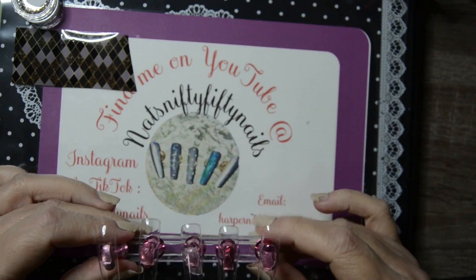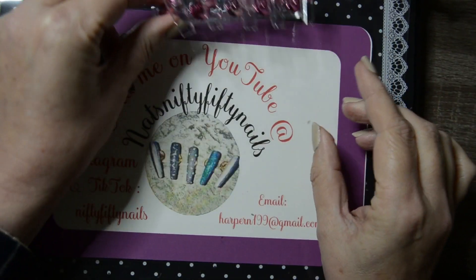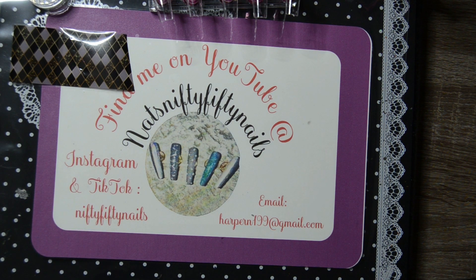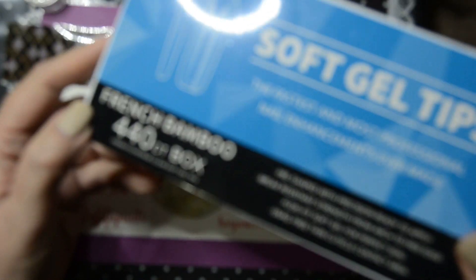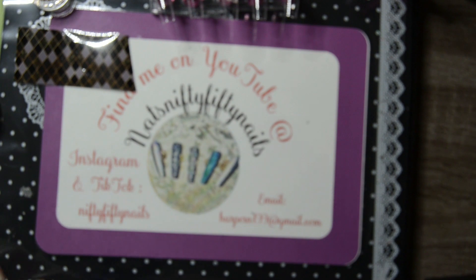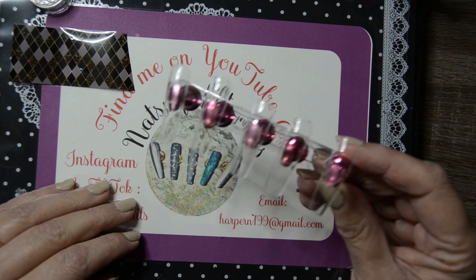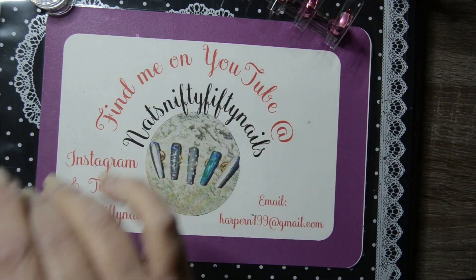For this set I'm going to do these quite long nails. I'll show you what they're called — they're called French bamboo. They came from Timmy, they're very long, I've got a couple of boxes of these in different styles. That's what I'm going to be using — French bamboo.